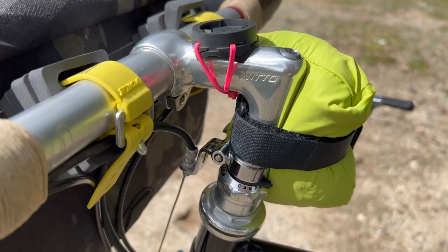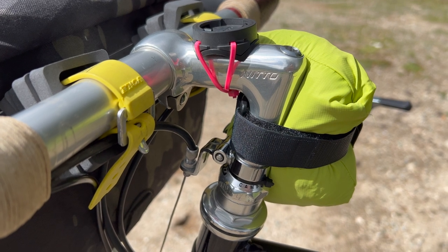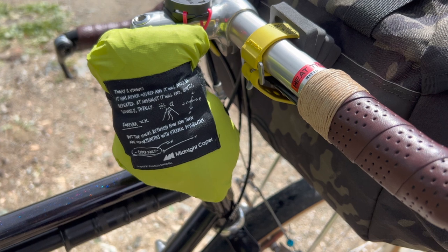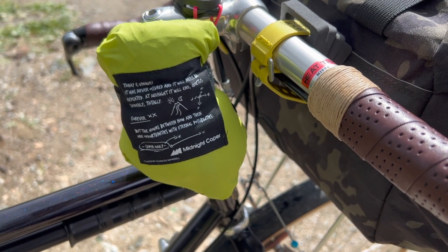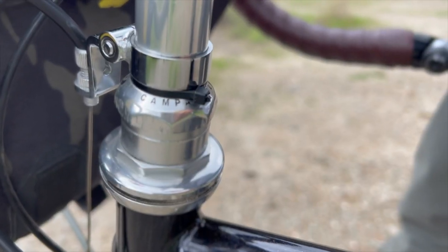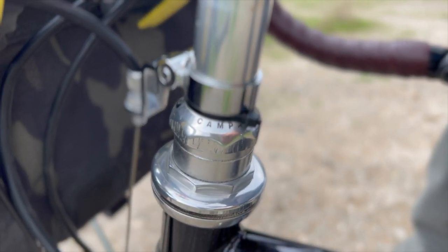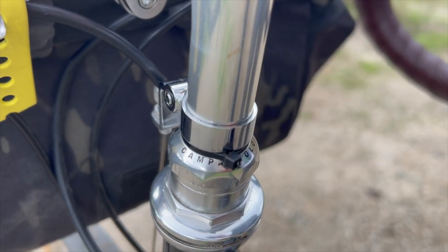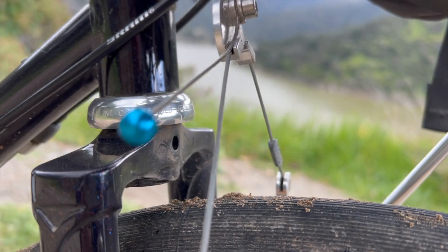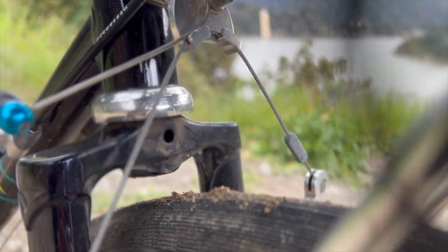My Nitto NP stem is 70mm and I have my Midnight Caper packable jacket strapped onto it. For the headset, I hunted down a 1-inch Campagnolo Record, which was a lot harder to find at the time because no one had stock — maybe a different case now.